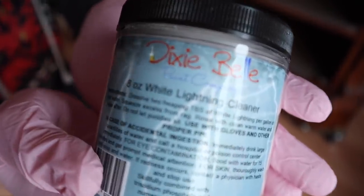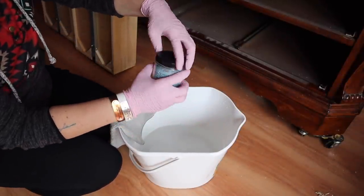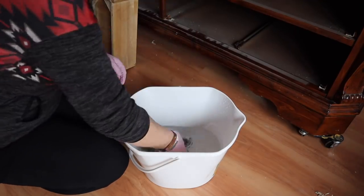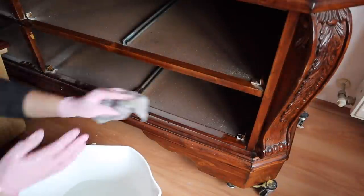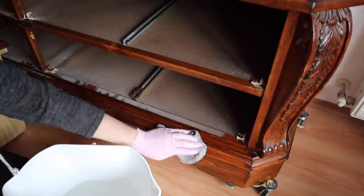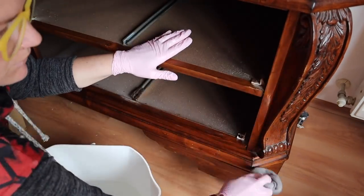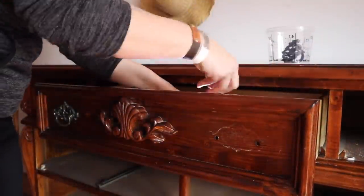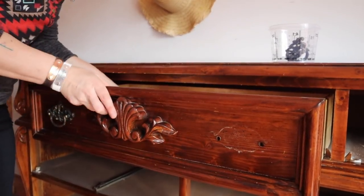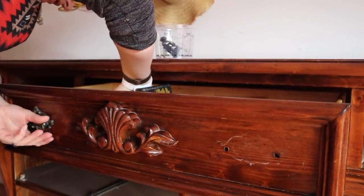Just like all my other pieces, the first thing I'm going to do is prep it with Dixie Belle's White Lightning cleaner. I'm going to clean this entire piece, and then after I'm done cleaning it, I'm going to rinse off the White Lightning with a clean rag and clean water to get any residual off so I don't have any adhesion issues. I'm also going to remove the hardware and put them in little tubs so I can keep them and won't lose them.